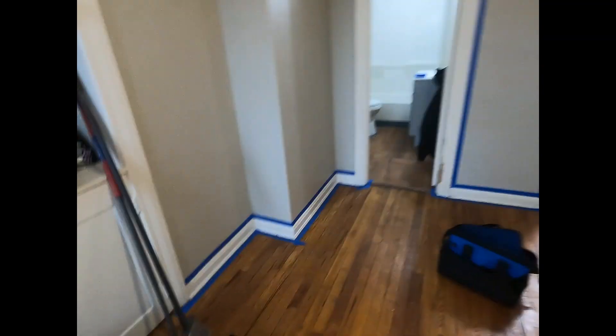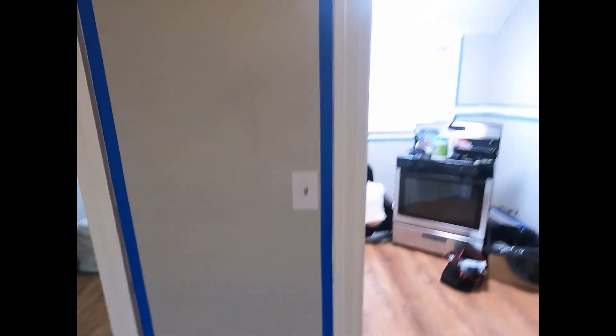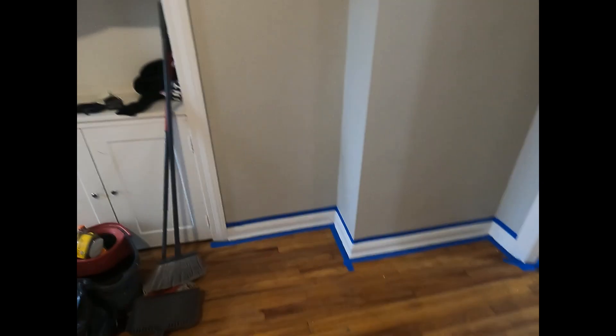You know, get all the trim basically taped off so we don't get paint on the floor or on the walls. So that's how we do it — to get a nice clean result with the trim.